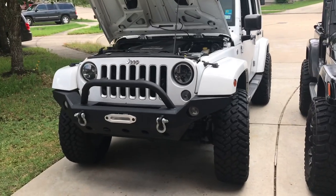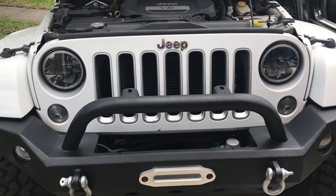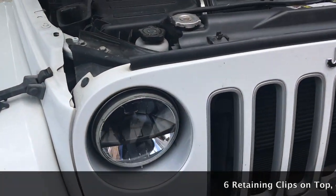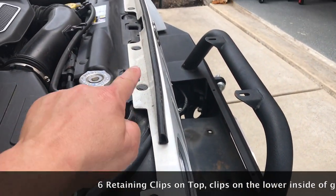Today we're going to be working on a 2016 JKU, but for the 2007 to 2018 grills, they should all be the same. This front grill has retaining clips — six of them.